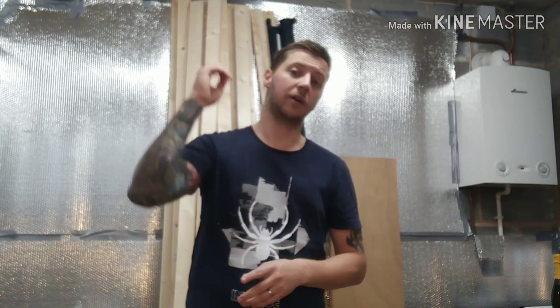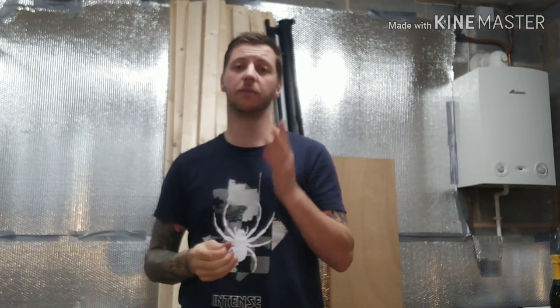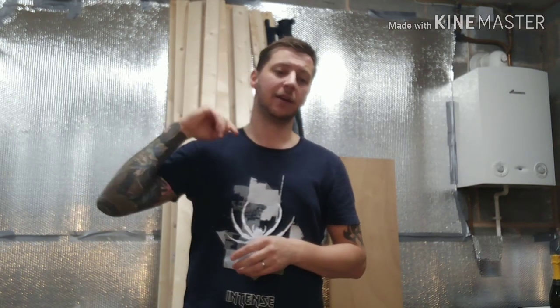Alright guys, welcome back to part two of this video. The first part was the mystery box I got from Transfers Online. As this is a rehousing of their animals, I'll put the link in the description below. Let's hope you enjoy it, let's get on with it.